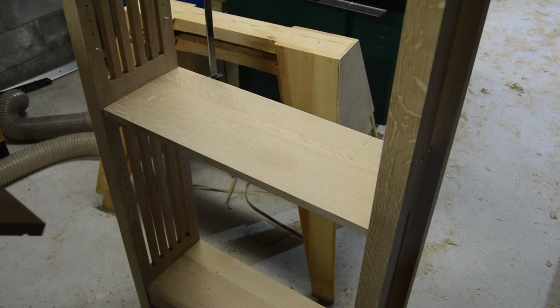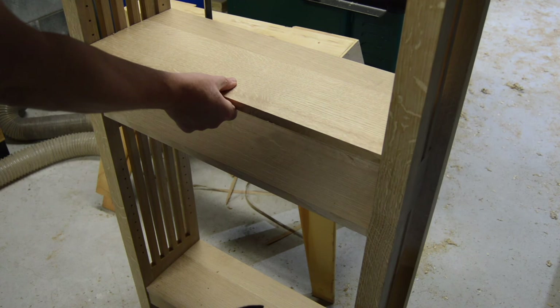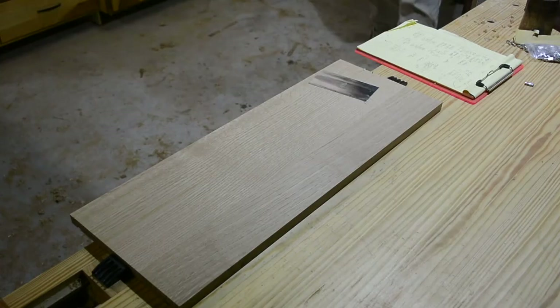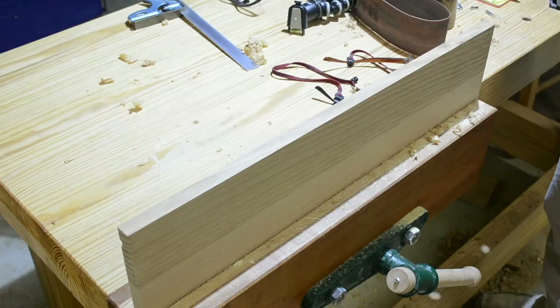With the relief cut, they don't move. Now on to sanding. The last step with the shelves is to get them finished. It starts with a good scraping, then planing, then planing the edges, and then finally chamfering slightly on the corners, and a good sanding all around.